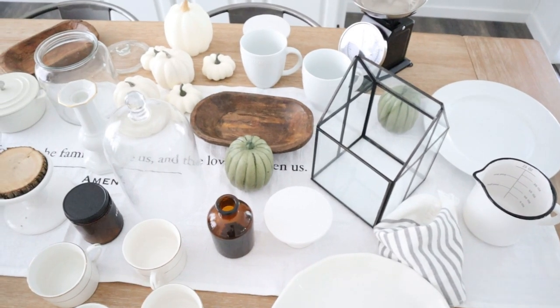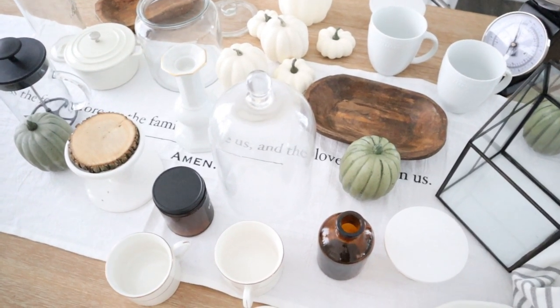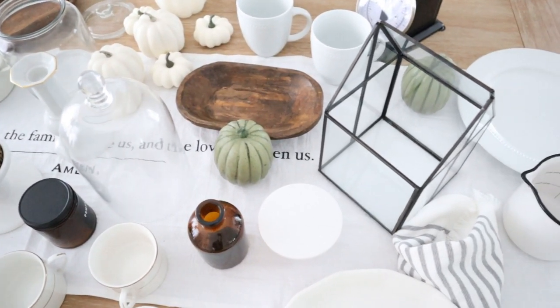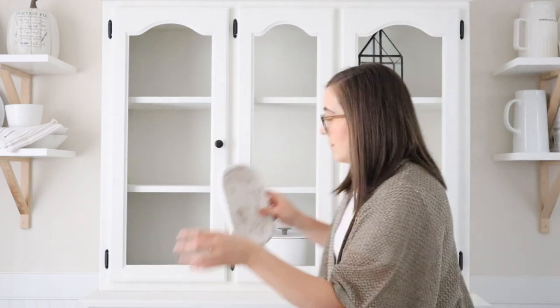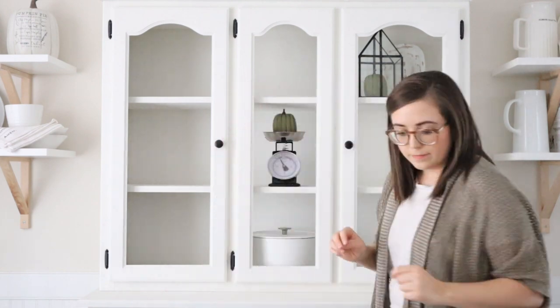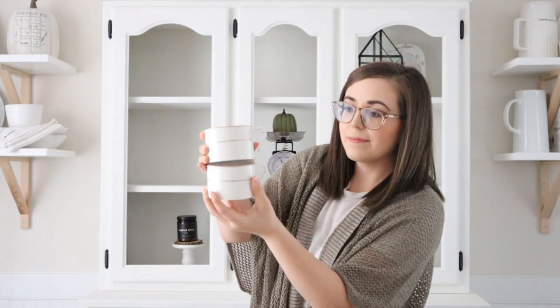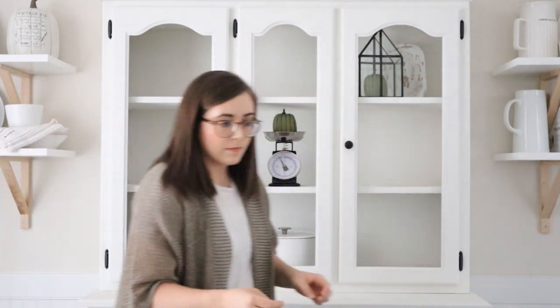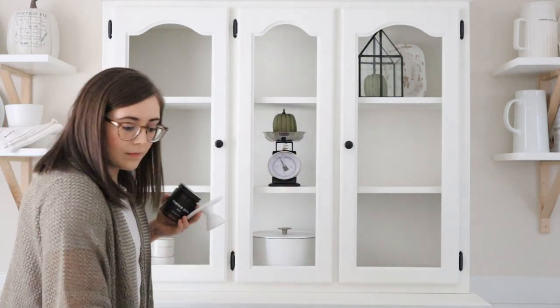Before I start decorating any space in my home, I love to gather a bunch of pieces that I think might work for that particular space. So this is what I've gathered for today's little project in the hutch. I'm loving all of the wood tones, the amber glass, the clear glass, as well as lots of ceramics and whites. I think it's going to look so pretty and tie everything together. Right now you'll see that I'm starting to decorate diagonally. I like to do this when I have a tall shelf, bookshelf, or hutch like this — it creates a cohesive look and keeps everything looking balanced.